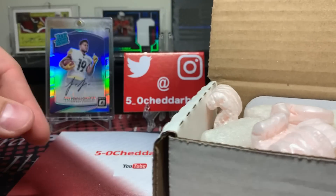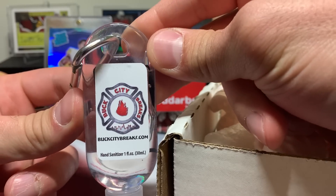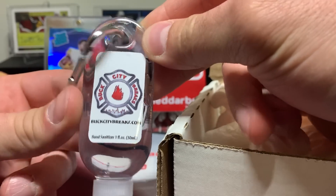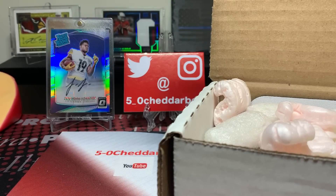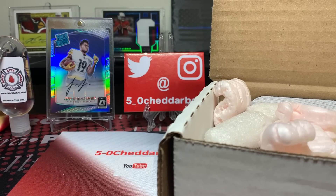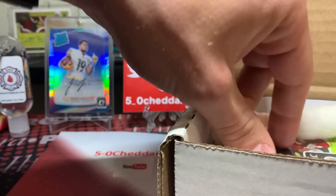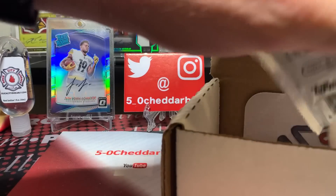Oh this is funny — look at this, that is the official Buck City Breaks hand sanitizer! Oh man, that's funny, I love it. It's got the clip on there and everything.